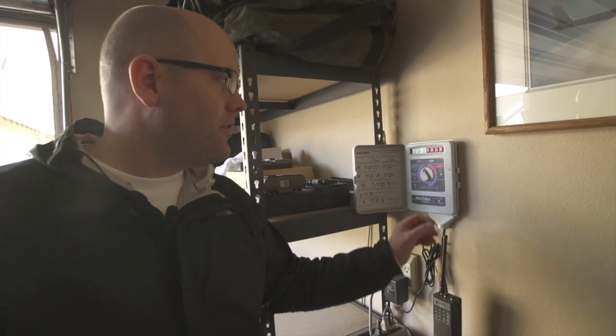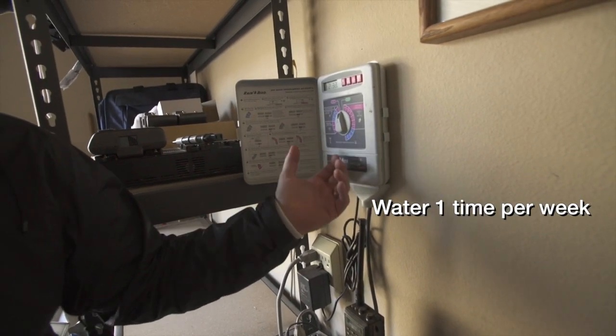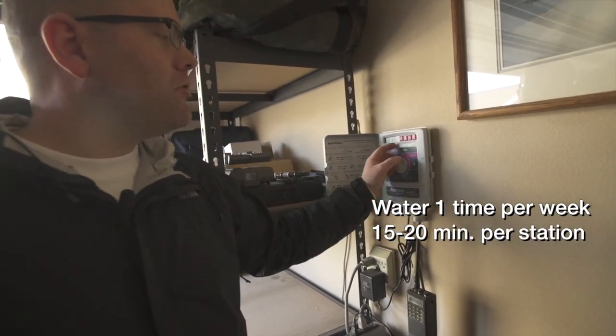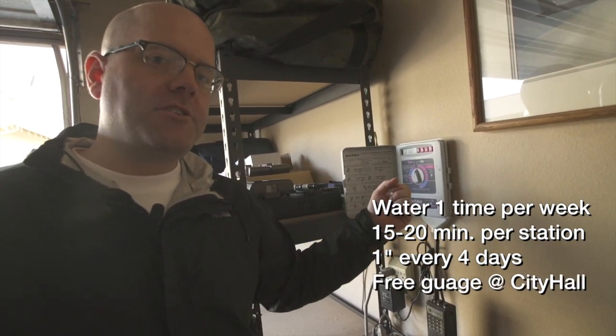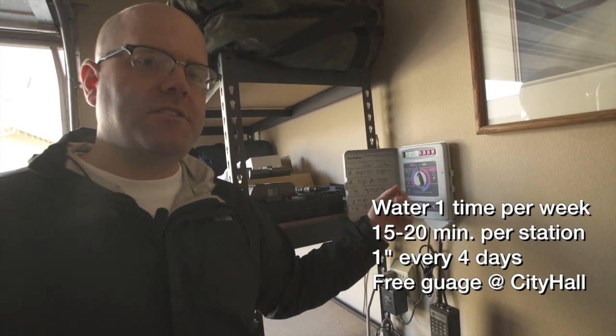Now that our irrigation system is up and operational, it's time to turn our irrigation controller on. As a general rule of thumb, we want to water one time per week this early in the growing season — that's about 15 to 20 minutes per station, with the ultimate goal of putting down one inch of water every four days. You can measure this with a rain gauge that you can pick up for free at the waterwisetips.org display in City Hall.